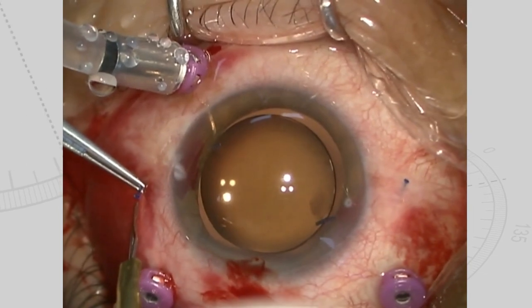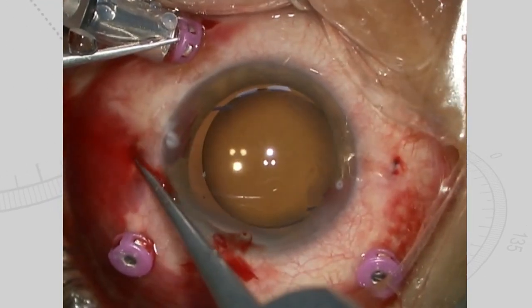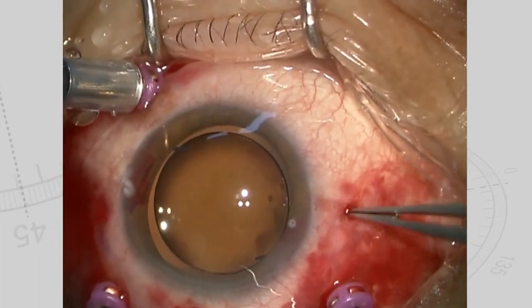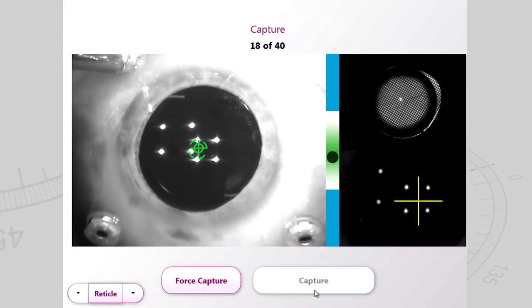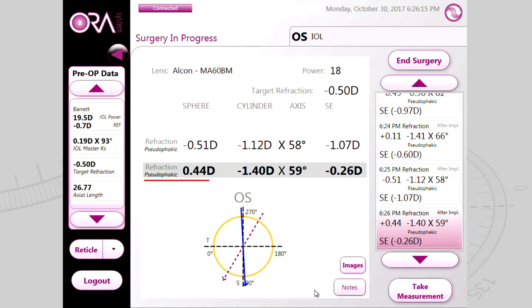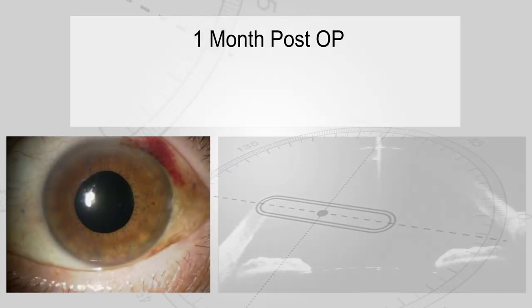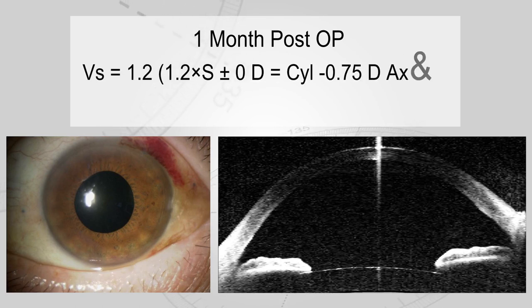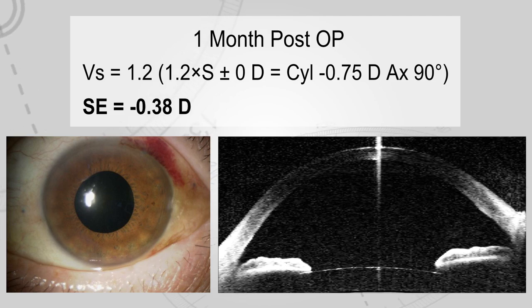Since the target refraction was 0 diopters, to make sure that the IOL's optic was fixed at the posterior, we created a flange without cutting the IOL haptics and anchored it. The spherical equivalent ultimately came to be minus 0.26 diopters. One month after surgery, IOLs are fixed in the center and show no inclination. The patient's uncorrected visual acuity was 1.2, and the spherical equivalent was minus 0.38 diopters.